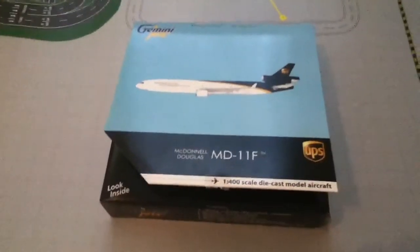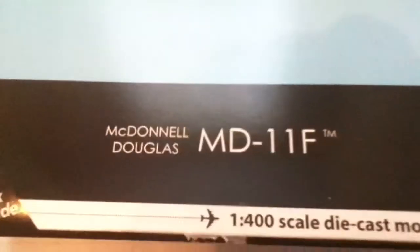Hey guys, today I'm going to be doing an unboxing video of the McDonnell Douglas MD-11F UPS Gemini Jets. I'm going to be unboxing it on my airport.